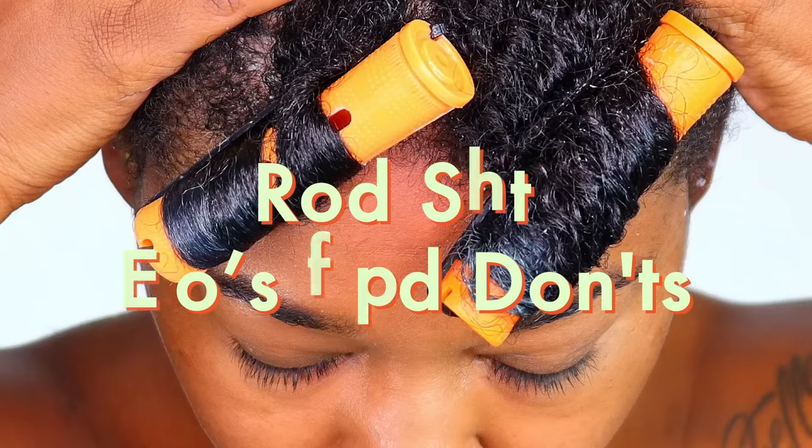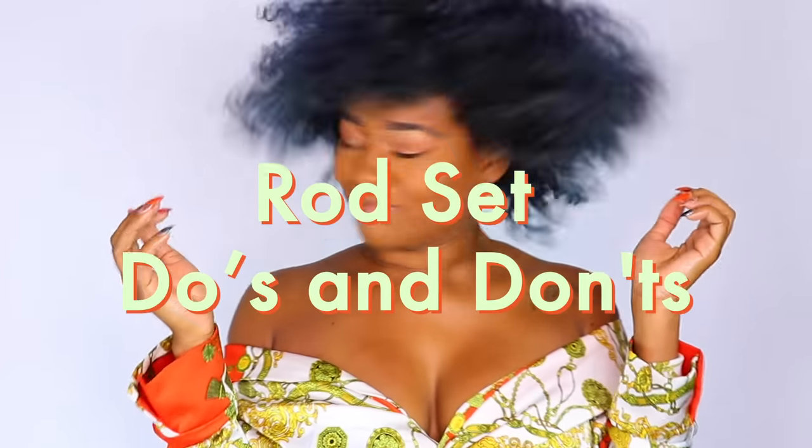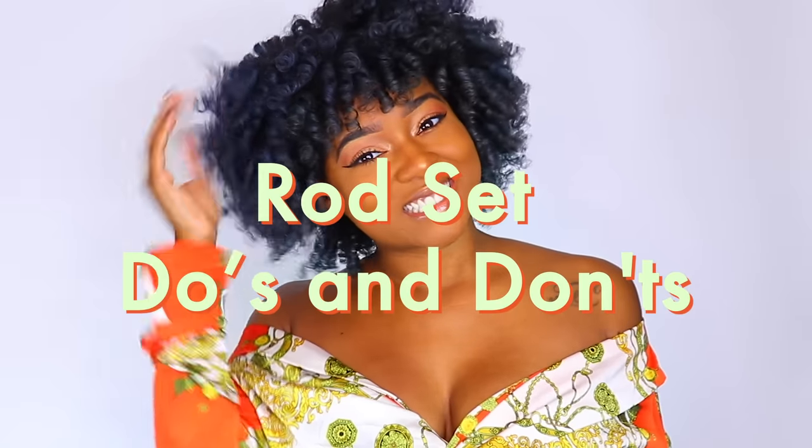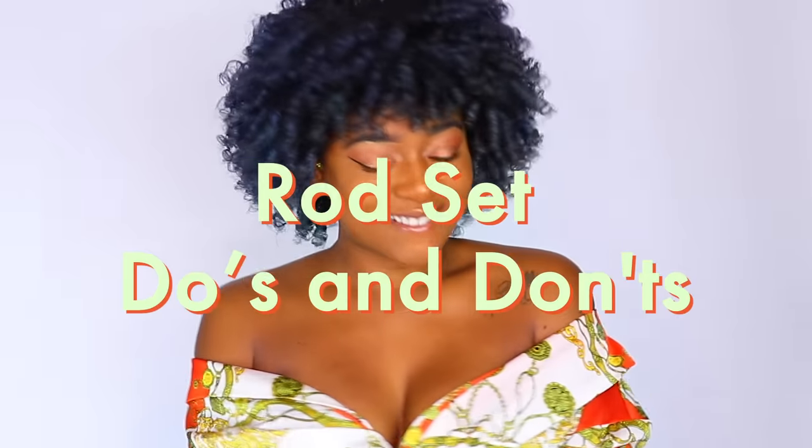Hey guys, I am tired of hearing you say that you just cannot master these rod sets, so I am back with another tutorial. It's gonna be super detailed and today we are gonna master these perm rod sets — we gonna kill it.